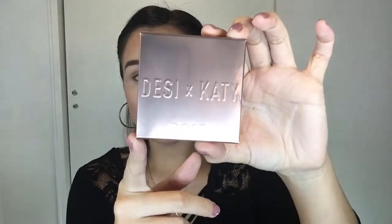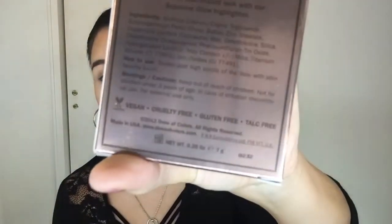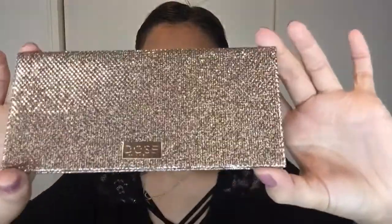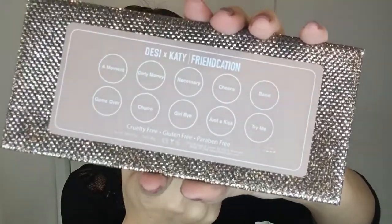This is the highlighter I purchased — it's in Fuego. On the back you can see it is vegan, cruelty free, gluten free, and talc free. The packaging is so beautiful! They have a little protector over the Dose of Colors logo, so you just peel that off. This is what the color looks like, and you have the names of the eyeshadows on the back of the eyeshadow palette.